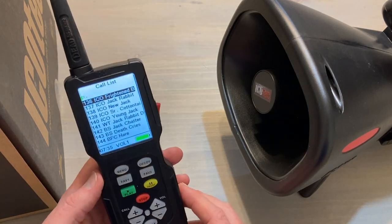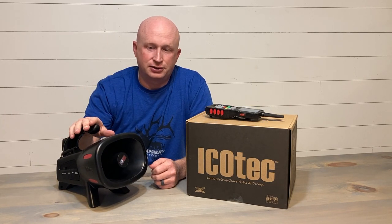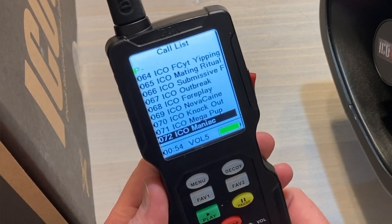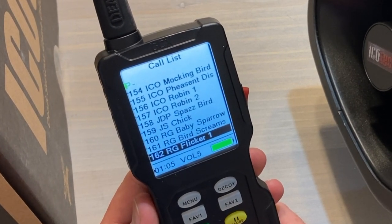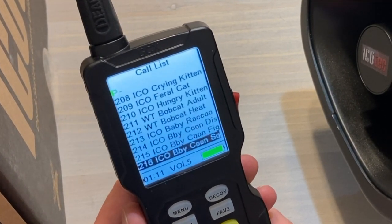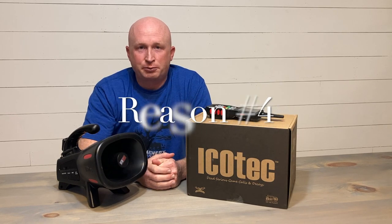Reason number three: the iCotech Saber comes preloaded with 280 sounds — that's almost 300 sounds. No matter what situation you find yourself in, whether it's east coast, west coast, down south, or midwest, no matter the climate or surroundings, you're going to have so many calls to choose from. It literally has everything from typical distress sounds to coyote calls, pups, mating howls, chickens, pigs, raccoons, fowl fights — it has everything.